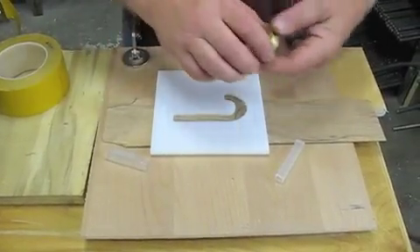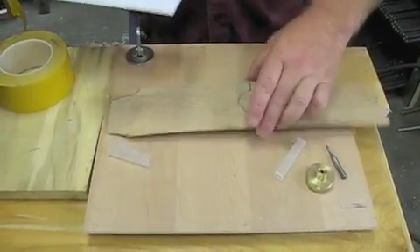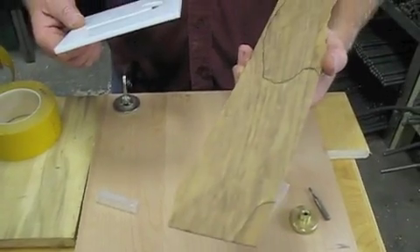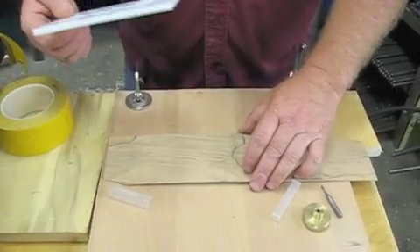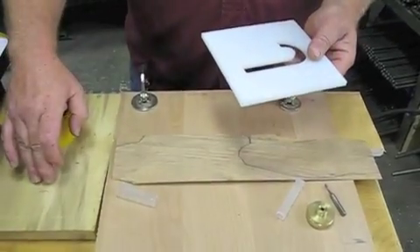So I'm just going to go through the process. The first thing you're going to do is find a piece of veneer. We've cut this piece of veneer here on our little ripper, and we're going to inlay this piece of veneer into this piece of poplar right over here.